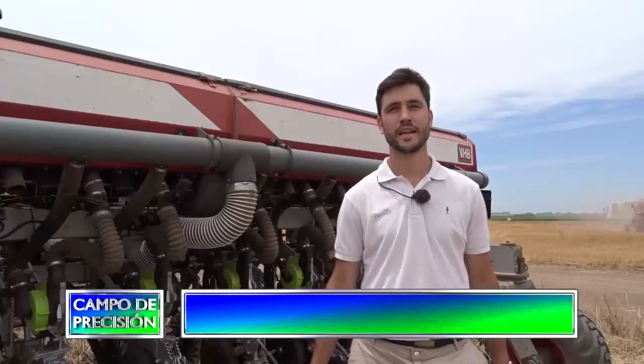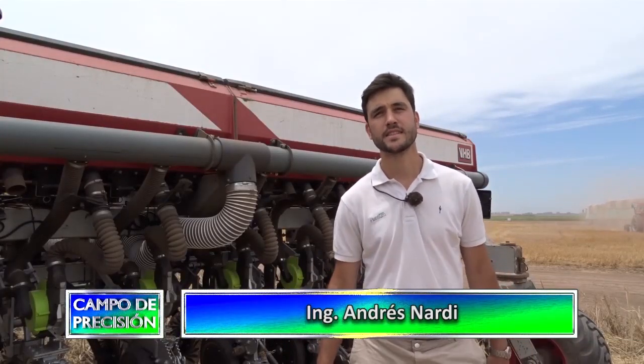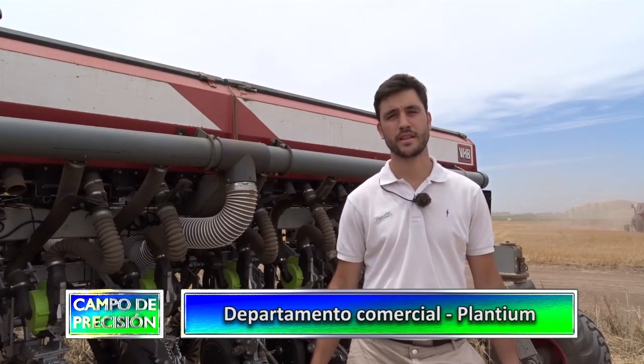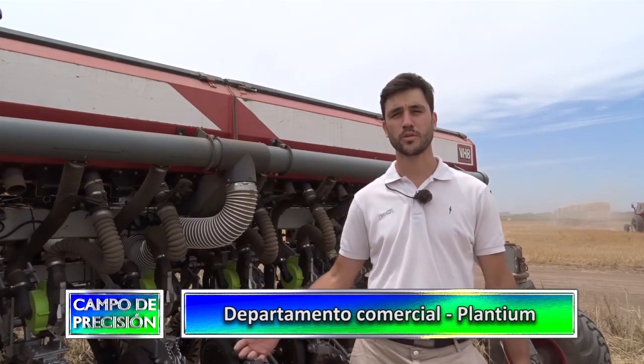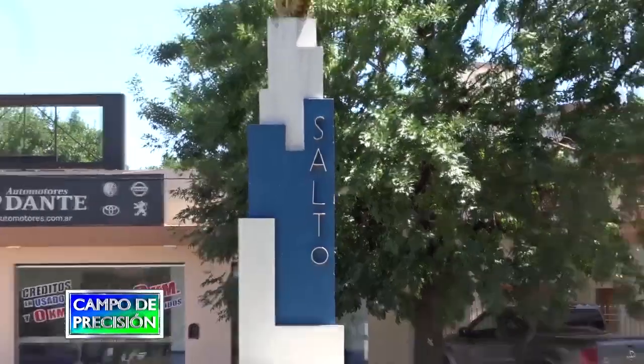Hola, mi nombre es Andrés Nardi, soy ingeniero agrónomo de la firma Plantium. Estamos acá en Salto, provincia de Buenos Aires, con uno de nuestros clientes que optó por obtener nuestra tecnología: el dosificador electroneumático EQROW con piloto automático y pantalla S-Box 11 en todo módulo completo.